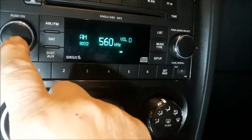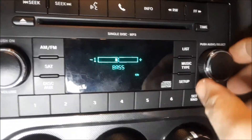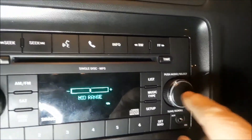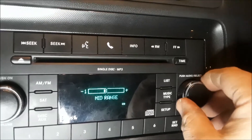Turn your radio on, then hit the button on the right and turn it to the right to change your bass. Turn it to the left to reduce it. Press it again for mid-range and adjust the same way, back and forth.